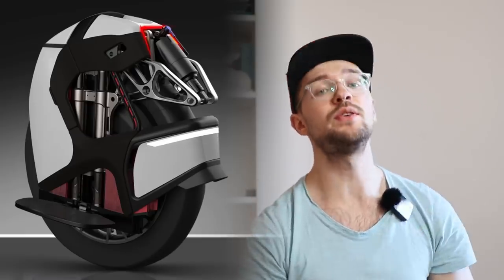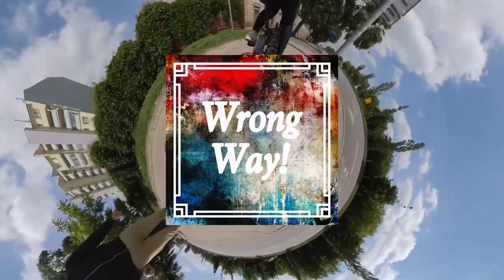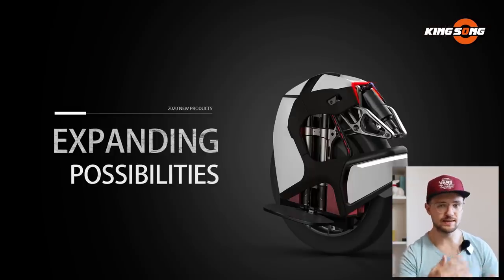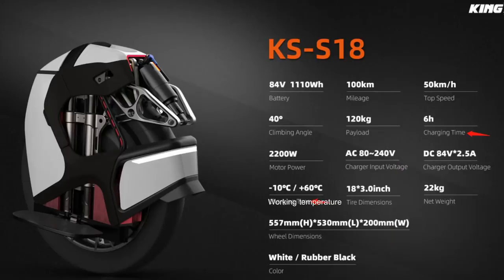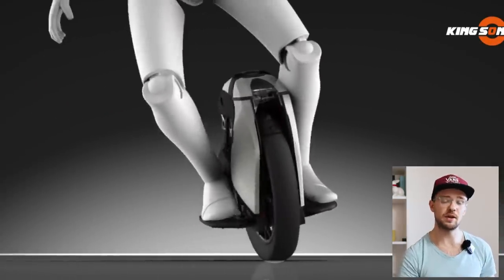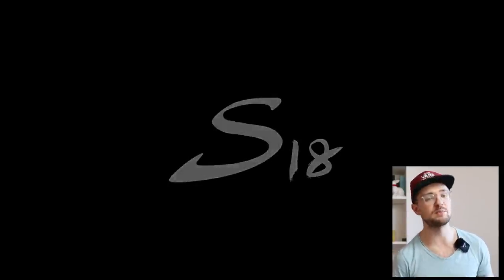Hi guys and welcome to Wrong Way. Today we're going to talk about the newly released Kingsong S18 — the all-new 18-inch wheel with suspension from Kingsong. Huge shout out and a big thank you to Jack at Kingsong, who helped me with the footage of this new unicycle and was the contact person regarding all the specs and data. It's really nice to see a company reach out to creators to help them get the best information about an upcoming product.